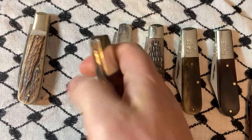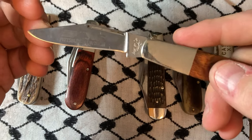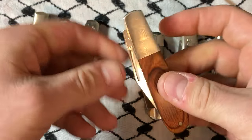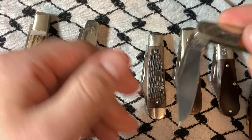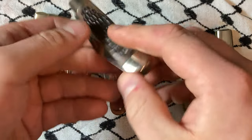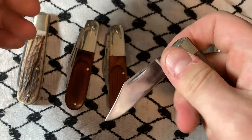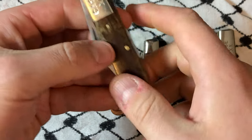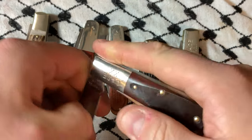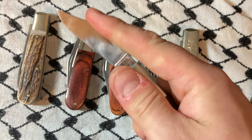It has a secondary blade. This is a promotional knife, which I don't mind at all. Now we're on the Case — firm positive snap, oh yeah, on all of these guys, on all of them. Very much killing it.